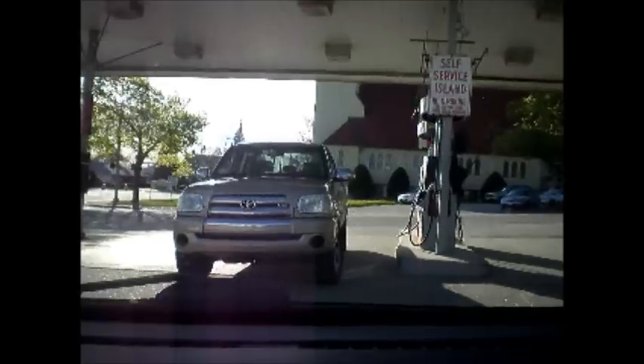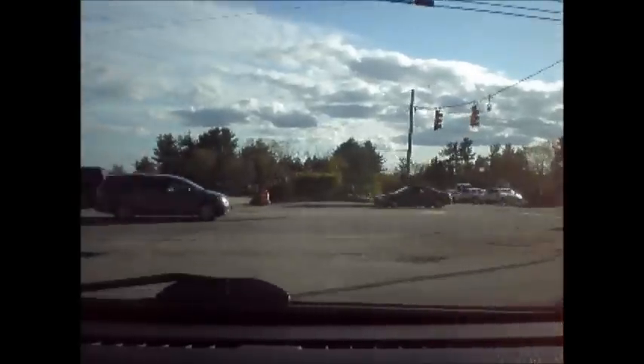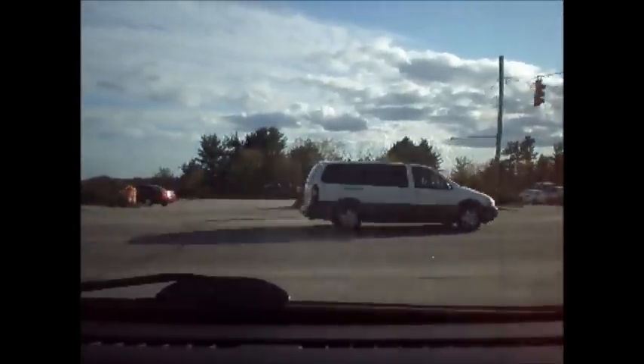This is my first test drive with the fixed fuel pressure regulator. We're going to do some really quick acceleration to hear what it sounds like now. There we go — it works. Thank you.